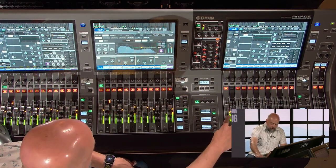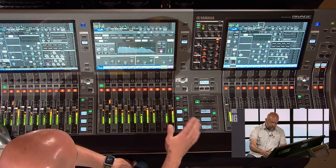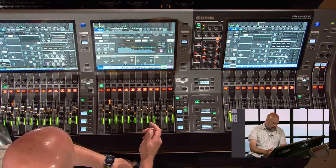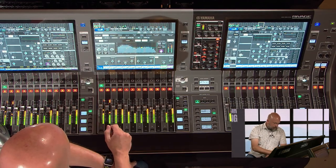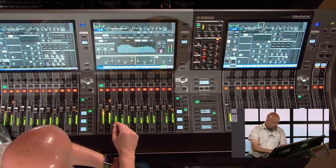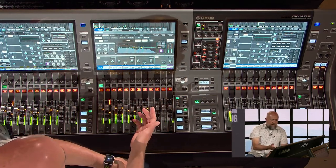It's really bright and easy to see from a distance. You can see there are stereo meters as well as mono meters depending on whether your configuration is a stereo or mono channel. There are also two separate dynamics meters for each channel, so you can see exactly what's happening.